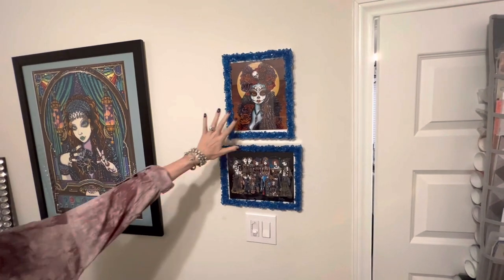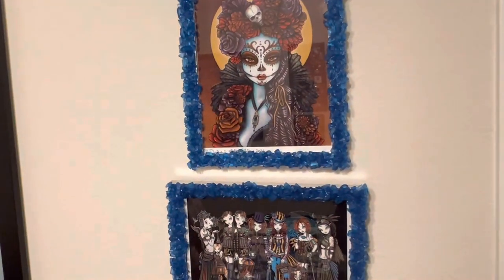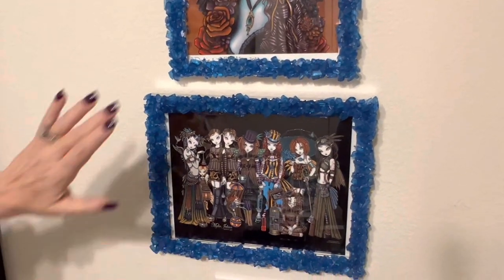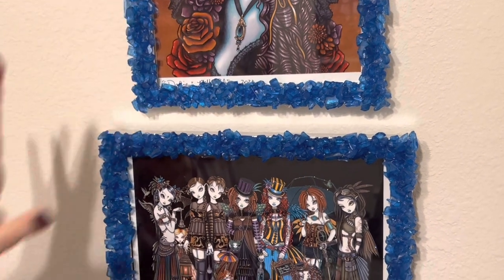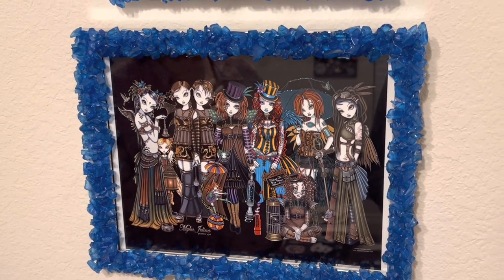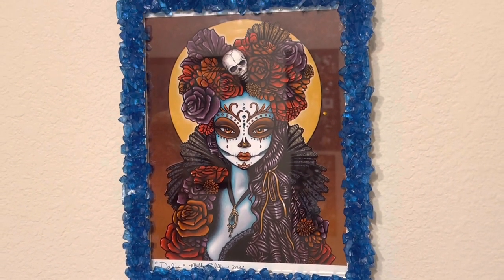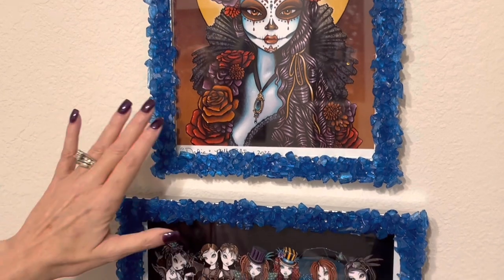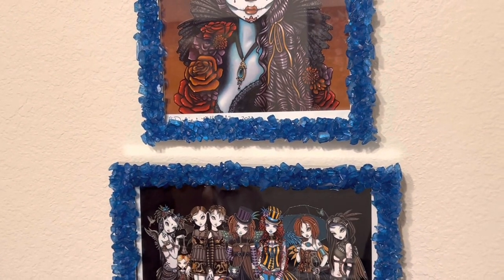I wanted everything to be perfect, and I got these two Mike Angelina prints. She signed the back of one and the front of the other, and I got frames for them. Well, one of them was dented and I thought I've got to cover up these frames somehow. You guys — this is vase filler from the Dollar Tree, and I just started gluing it around these frames. I think they look whimsical, kind of funky, kind of like the Mike Angelina style. Marlon asked how I learned to do that and I said I didn't — I'm just doing it tonight!